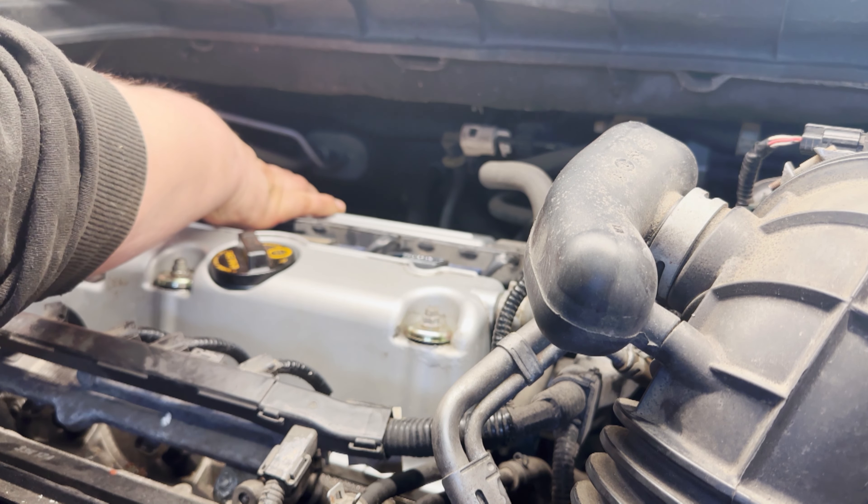Now we're going to torque them down to 13 foot-pounds as mentioned earlier. Once all the plugs are secured, we're ready to reinstall the ignition coils.